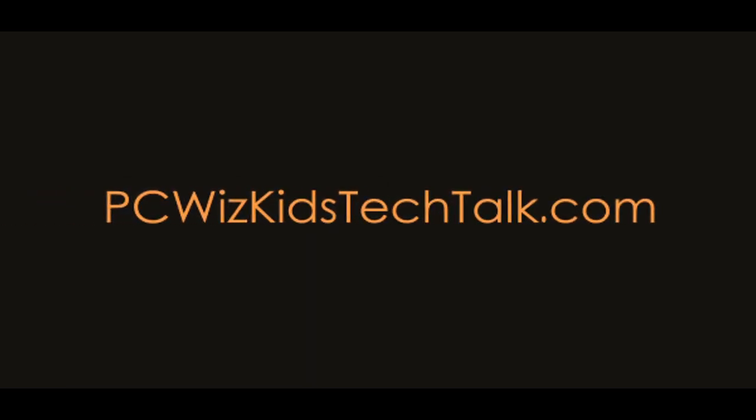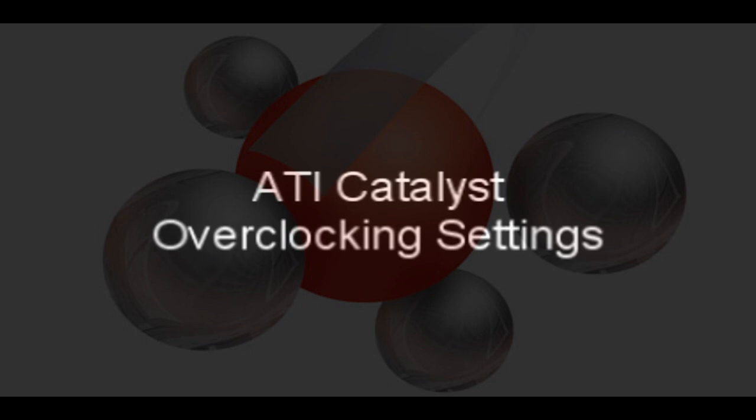Welcome to PCWoodsKids Tech Talk. Today I wanted to do part two of the HD4870 Toxic Edition from Sapphire. This card comes already pre-overclocked like I mentioned in my first review.